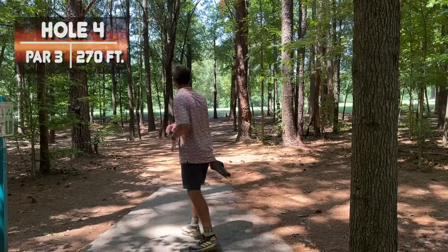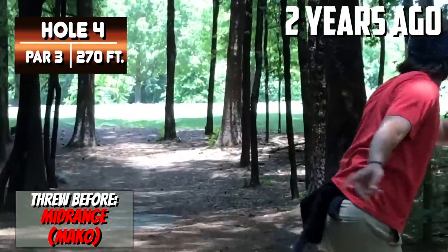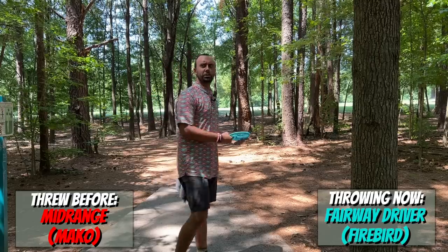We just ran into Will Snead who got his first ace playing a solo round — he got it with an Innova Hawkeye. What did you get your first ace with? Let me know in the comments below. This next hole is 270 feet. I think I threw a backhand turnover back then, which is wild because I wasn't throwing a lot of backhand turnovers then — at least not intentionally.